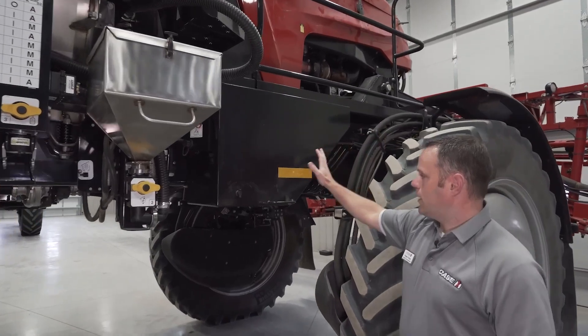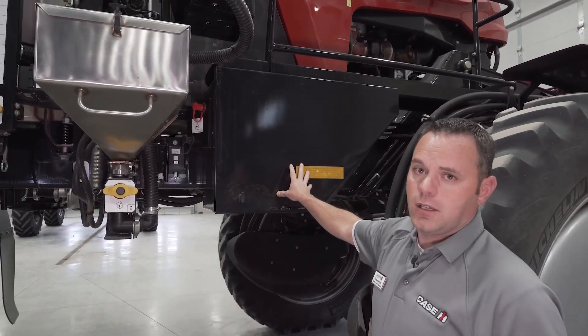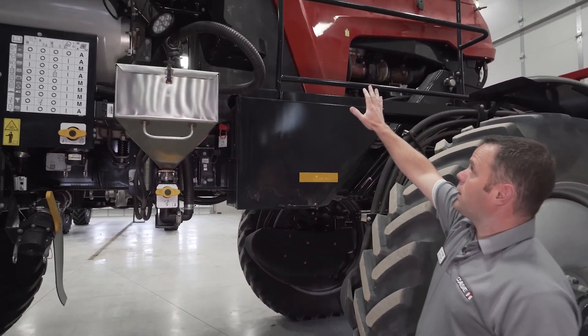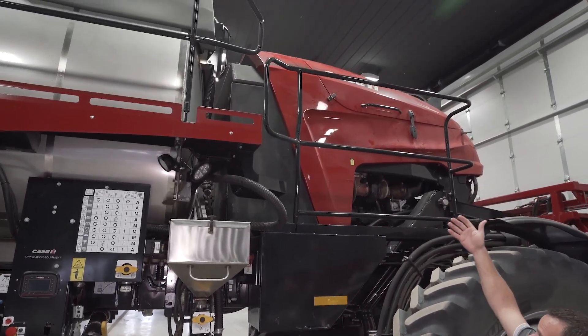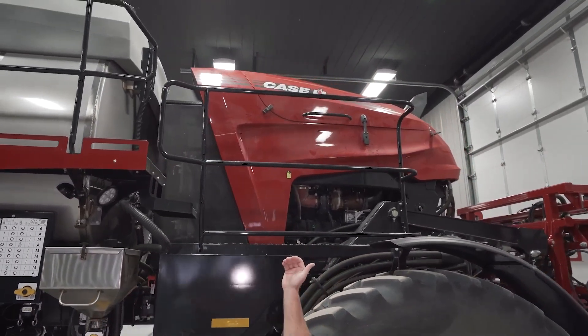There's also a larger toolbox with a better gasket to keep dust out. Moving up to the machine, the engine hood opening has changed — it now opens up and flips over the top, giving you better accessibility to the engine compartment.